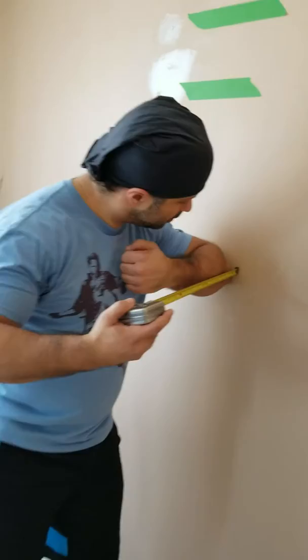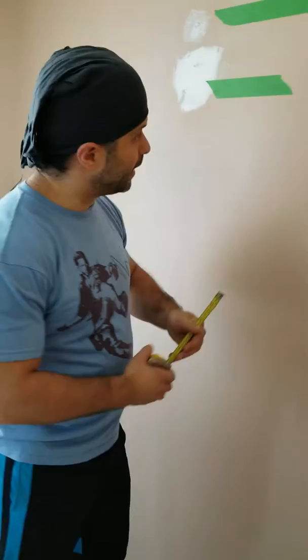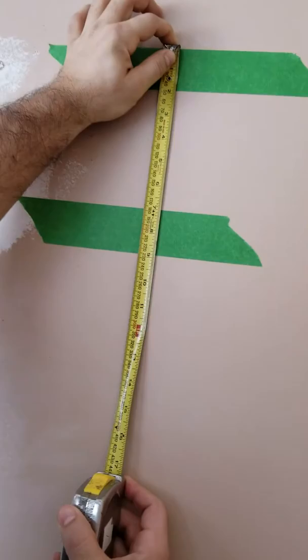We see here the measurement for my arm to my knuckle. It's 14 inches, which means half that — so 7 inches from the line to the other line. As you can see, it's 7 inches, which means that this is the line for my handstand pushups.